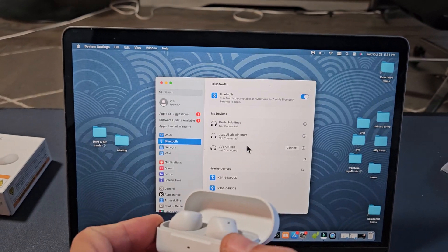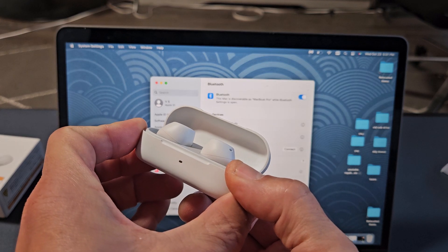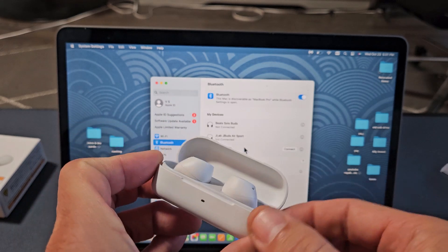Here's the button. Press and hold. Keep holding — just wait for the blue blinking light. Still holding... and now it's in pairing mode.